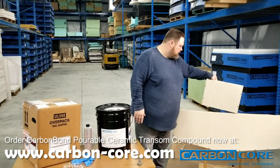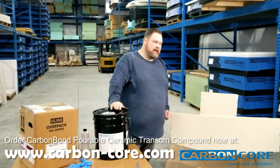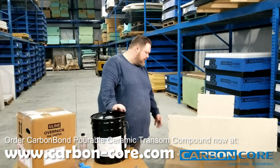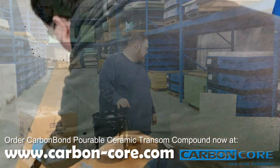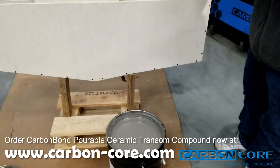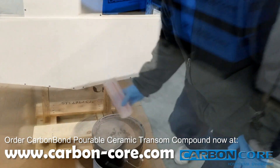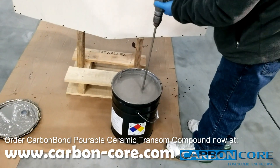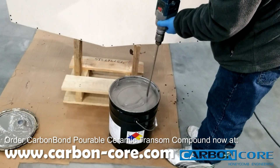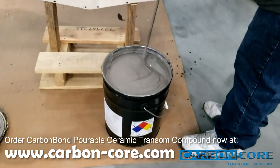We're about to mix this and pour it. I've got my form set up. A lot of times people will want to use a rubber mallet or a stick to poke out air holes, but our compound has a natural degasser in the ingredient, so you don't have to worry about that — it will seek out any air bubbles and eliminate them itself. We've opened the compound pail and we're going to mix 10.5 ounces of MEKP catalyst in. It's important to mix well for about five minutes using a drill mixer. If you have more than one five-gallon pail, do one pail at a time.